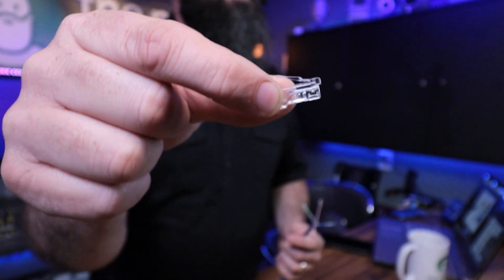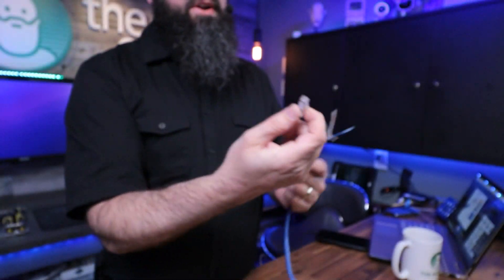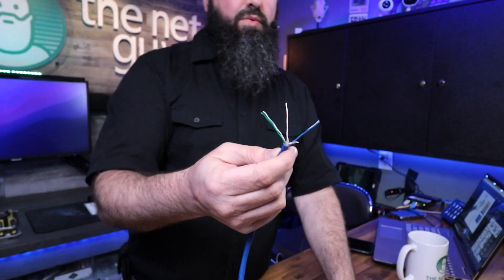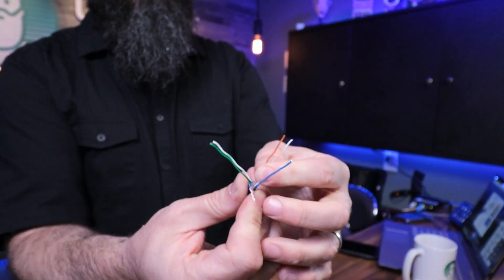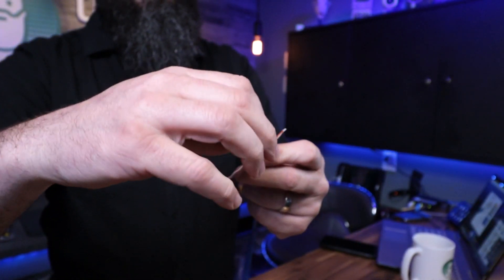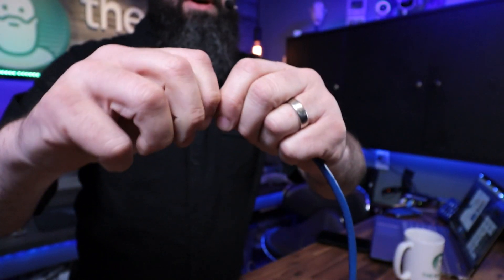On the pass-through connectors we're looking at, there's the clip side and then there's the bottom side. I always try to hold it with the hands right like this and then I can put the wires in. I'm going to follow that guide — I just memorize it: orange-white, orange, green-white, blue, blue-white, green, brown-white, brown.